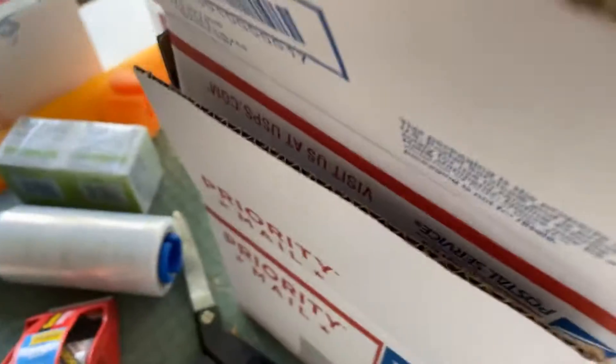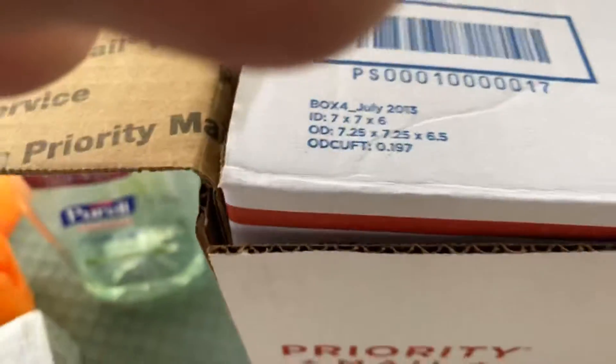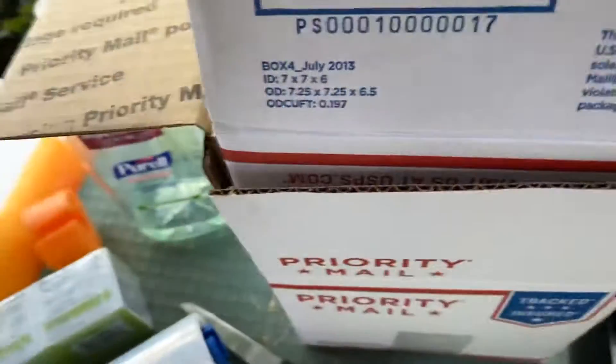And then I take another one the same size and push it inside the other. These are free USPS boxes — you can't do this with flat rate boxes.